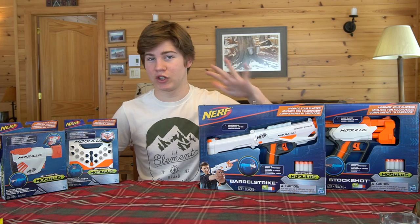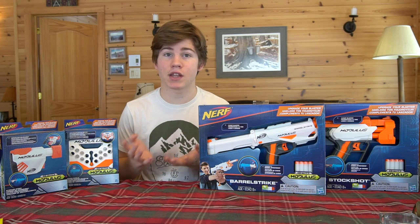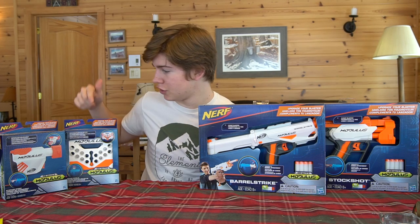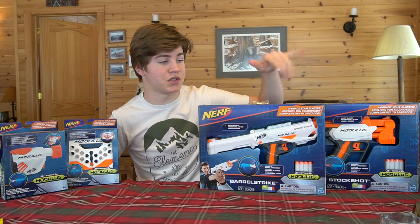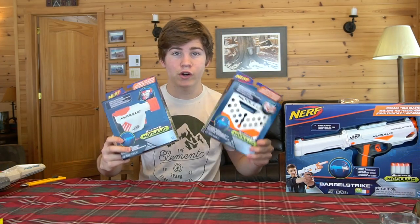Today we are going to be looking at four different modulus upgrade kits. They're all just individual pieces, but they're the brand new ones that they've released. We have the barrel strike, the stock shot, the storage shield, and the storage stock. We have our two storage options over here and our two new blasters over here. So let's move these aside and take a look at these storage options.